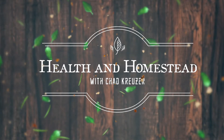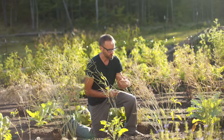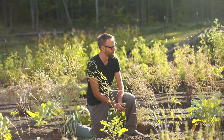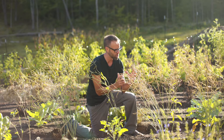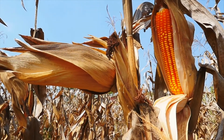I'm going to tell you six things that you need to know in order to save seeds. Hey everybody, Chad Kruiser here with Health and Homestead. Saving seeds is not only fun, but it's fulfilling. It's connecting you to the earth, connecting you to the history of humanity, the humans who have been saving these seeds for generations, for millennia. It's just putting you back to what humans have always done.